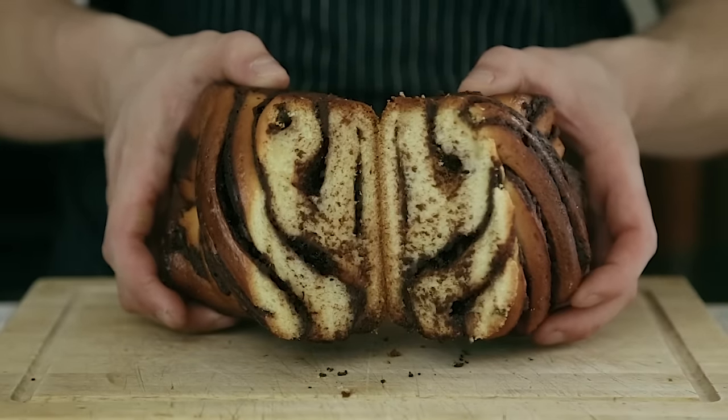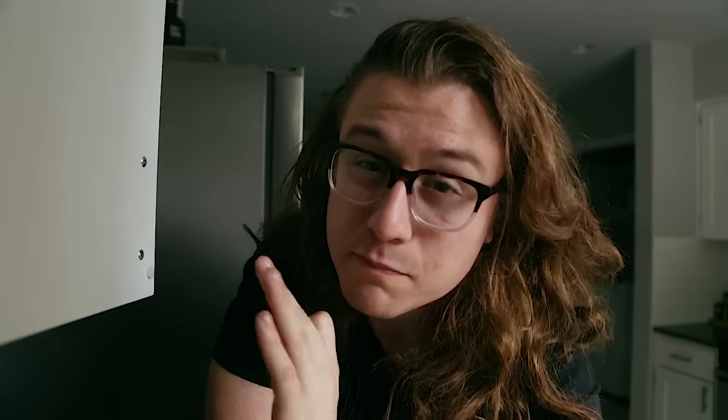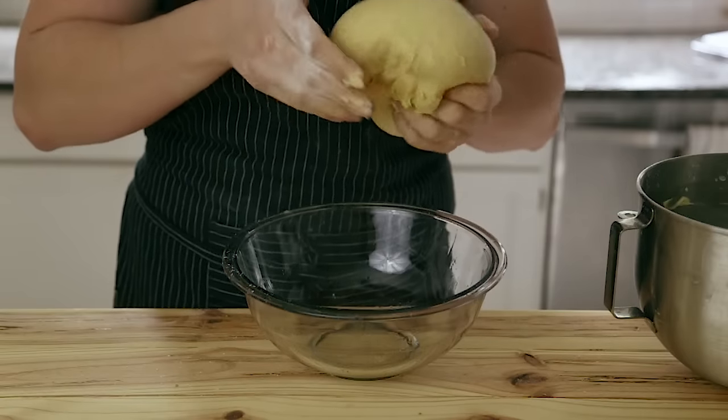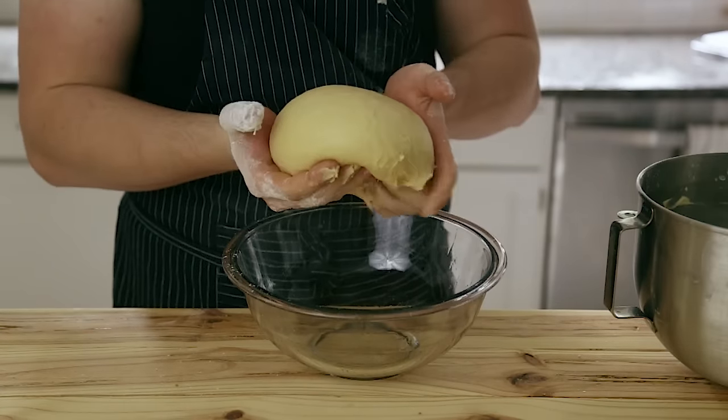What is babka? It's a little confusing if you look it up on Wikipedia. Babka can mean many things. The type I'm making is a super popular and famous Eastern European Jewish bread, traditionally made with either cinnamon or chocolate. Obviously, my version is chocolate. I'm using a rich, buttery French brioche dough as the bread base — a brioche bread with chocolate rolled up inside of it.